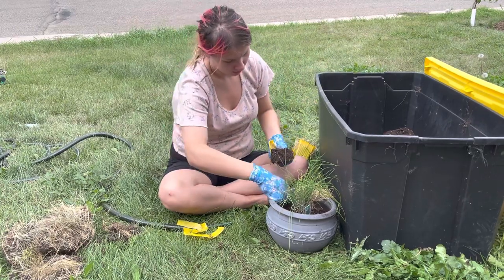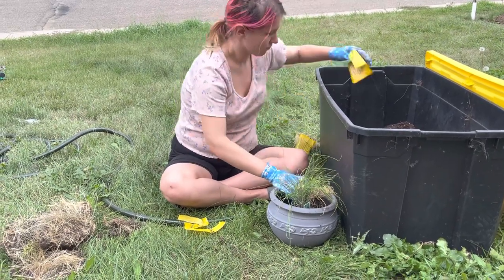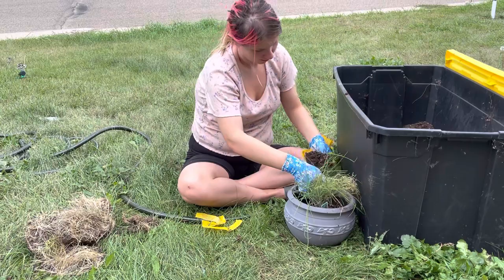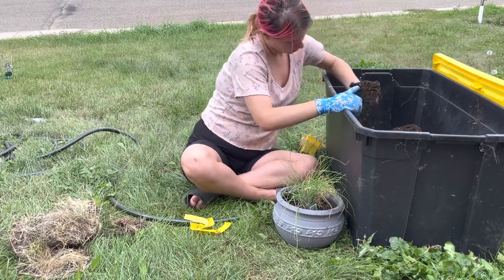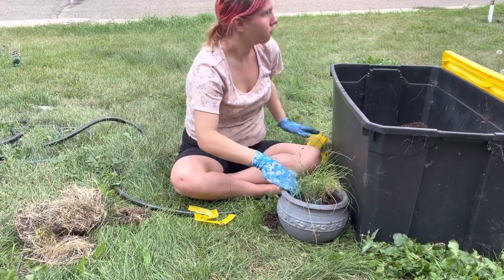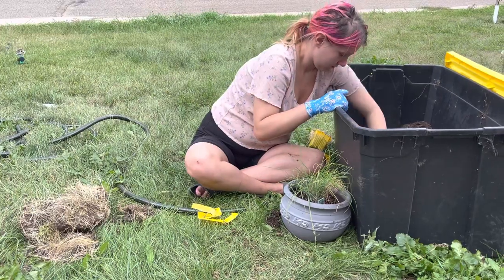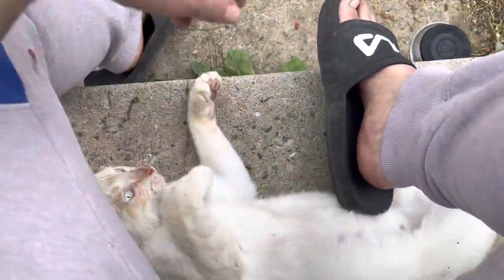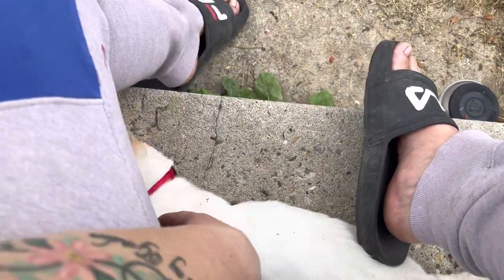Make sure you don't get your plant all dirty. My dogs are bad — that's okay. Hello kitty, hi! What are you doing, Salem? You crazy cat, are you being crazy?